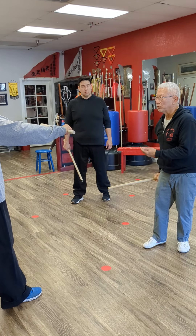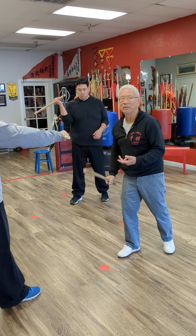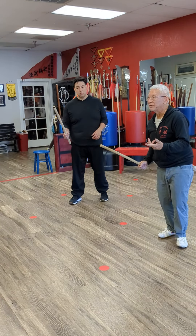You want to use the wrist. There's more whip to it. Feel the difference?